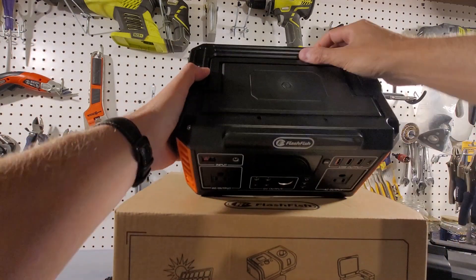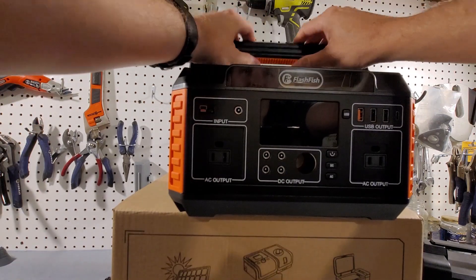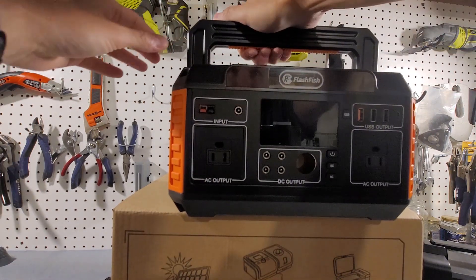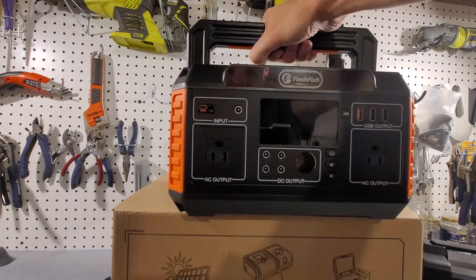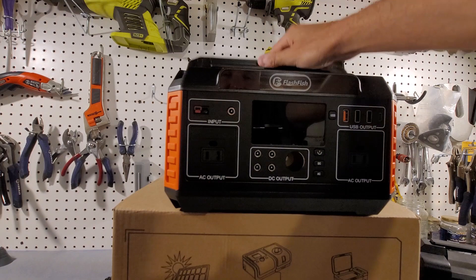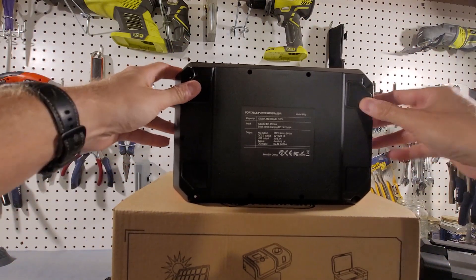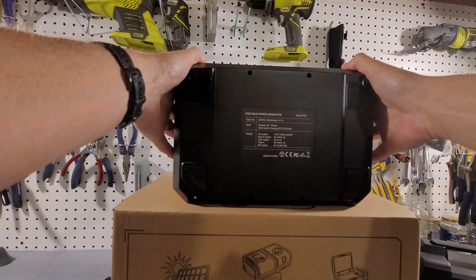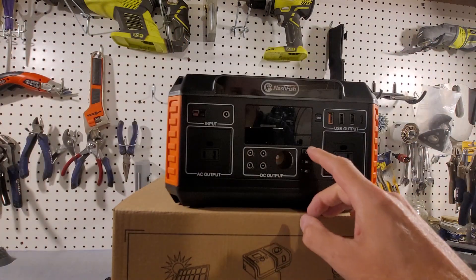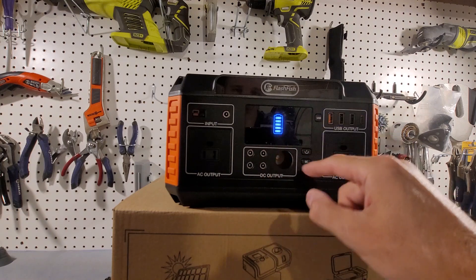The top has a nice rugged handle, and I like that it has this little rubber grip on the bottom, making it comfortable to carry. The bottom has a couple of rubber feet and some information about the generator itself. There's also a power button that simply turns on the display to show battery life.